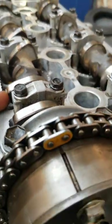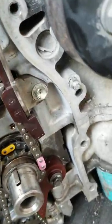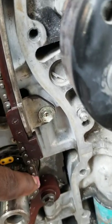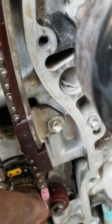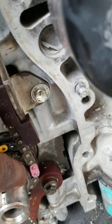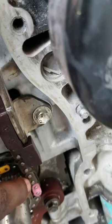Going down to the crank, the keyway should be positioned straight up. Then you have the crank mark — this little mark here should line up in line with the pink dot on the timing chain.